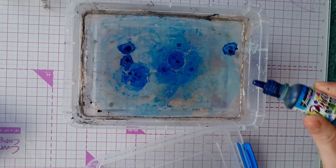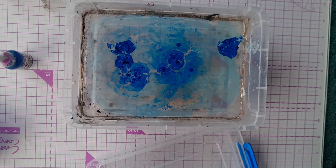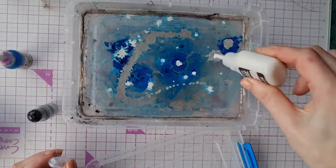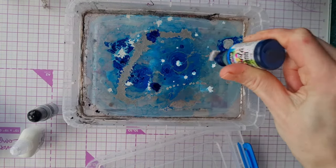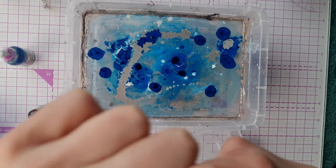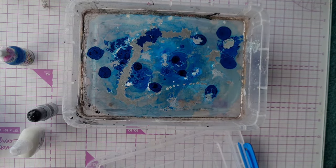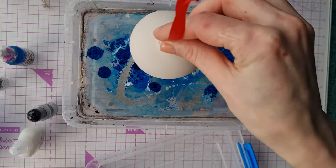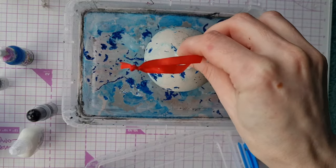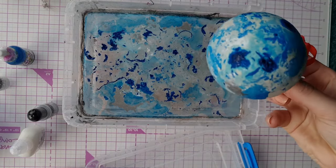We're going to use some Pinata alcohol inks from our stash. Same as before, just apply it to the top of the water, and we're also going to use some metallic alcohol inks that we got from Amazon. Out of the three techniques, the alcohol ink behaves the least fluid in the water — it tends to stick and spread out a lot slower than the nail polish or the spray paint. But if that's all you have, you can definitely still hydro dip with alcohol inks. Once you're happy with your design, just grab your bauble and dunk it into the water, pull it out, and you'll have a unique bauble design.